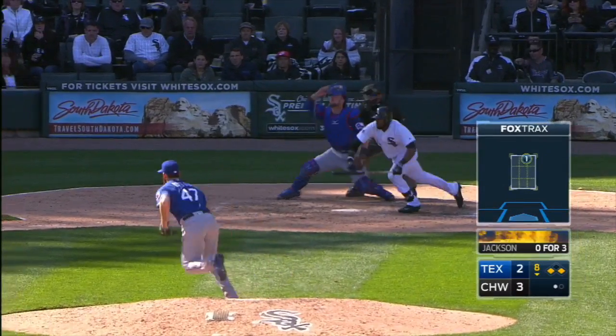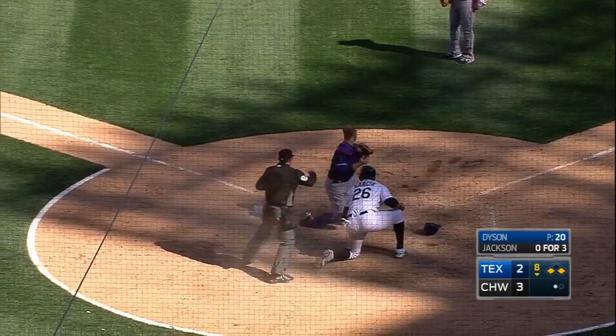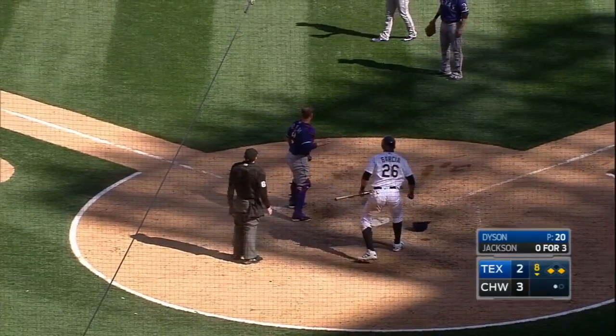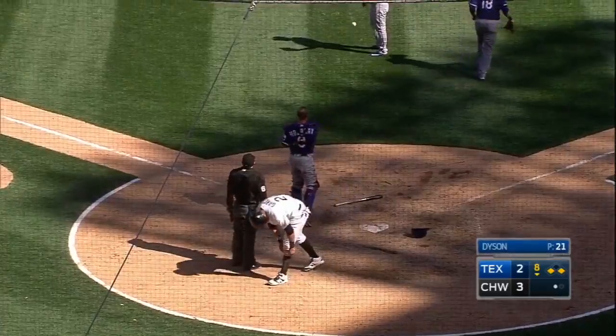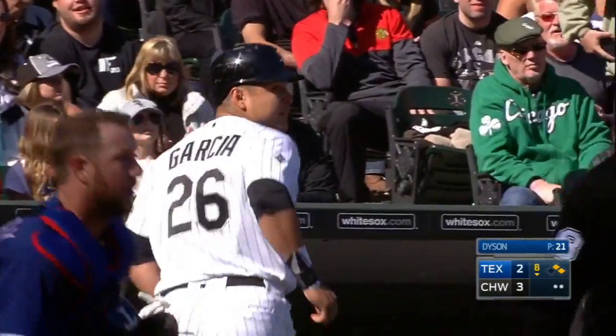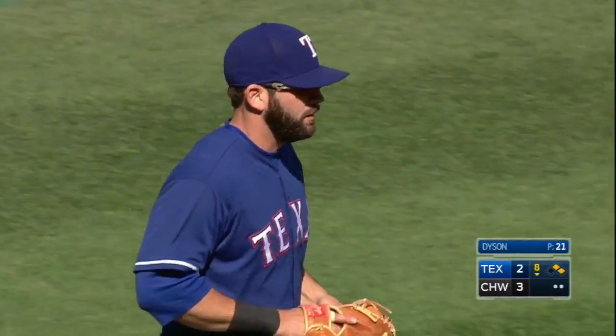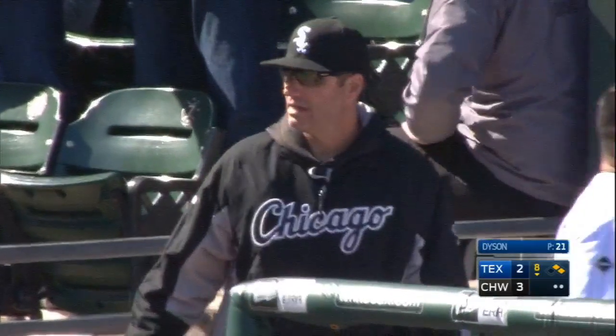On the corners for Austin Jackson — he shows bunt, drops it toward first. To the plate, got him! Great play by Mitch — charged the ball, flipped it accurately, and a nice tag at home plate by Brian Holaday. That's a huge play.